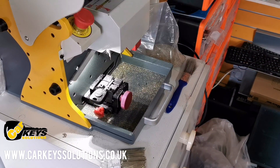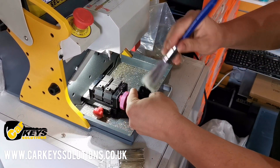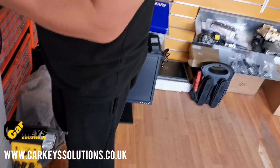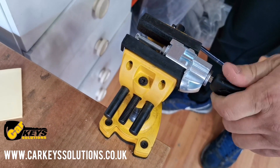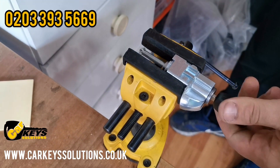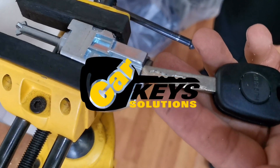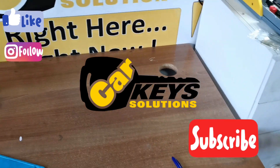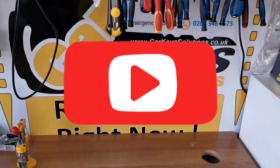The key cutting has now been completed — the other side has been cut also. We have to clean all the debris and then we can test the key in the lock. The key is operating, so the first step of the car key replacement process has been completed: decoding and cutting the key. Thanks for watching and subscribe to our channel where we want to offer more information about car key cutting and immobilizer solutions.